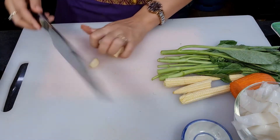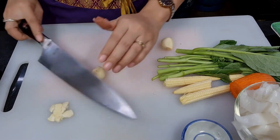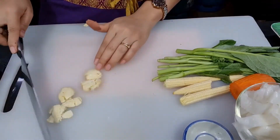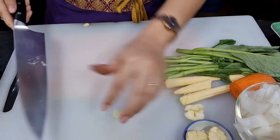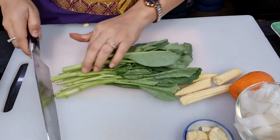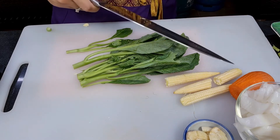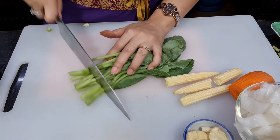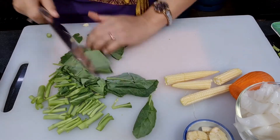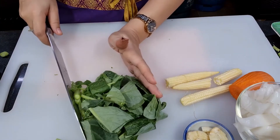First, for the garlic — I'm just going to crush it, no chopping, just crush like this, and put it back in the bowl. For the kale, cut it about one inch long — the stems and the leaves also. Set aside. For kale we use about one cup.